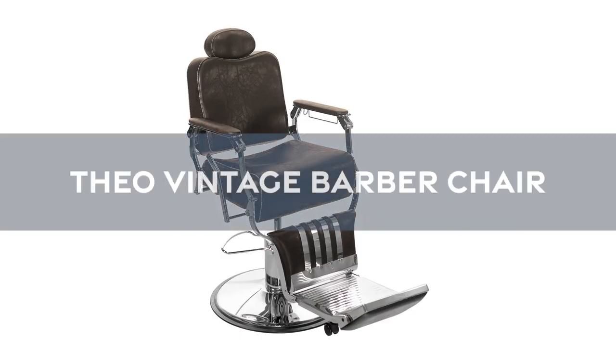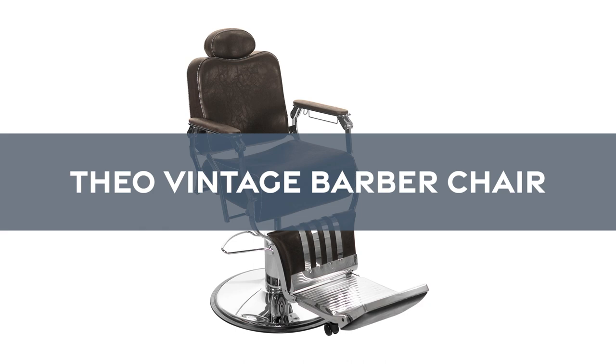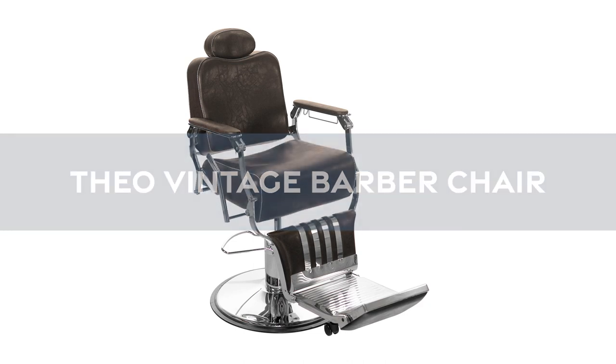Thank you for your interest in the Theo Vintage Barber Chair by SkinAct. If you would like to learn more, please click the link at the top left of the video.